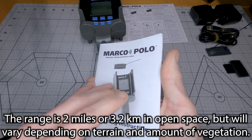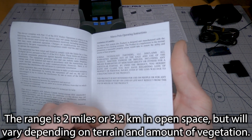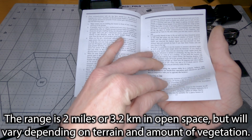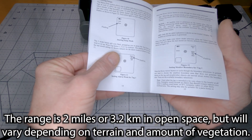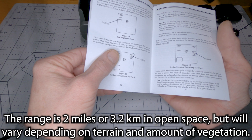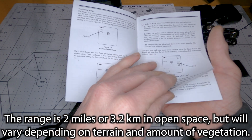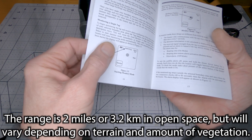I have it in mind that the range was about two miles, so several kilometers. I'm going to have to look that up and I'll put it on screen.